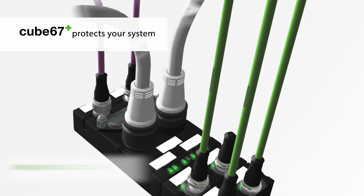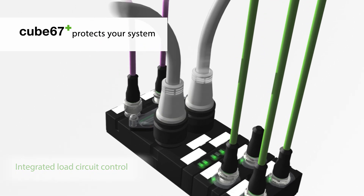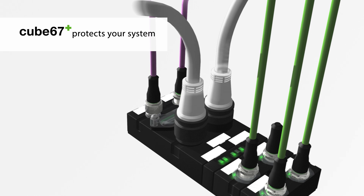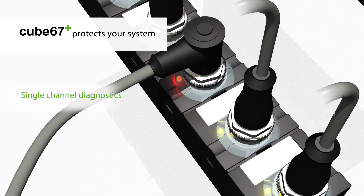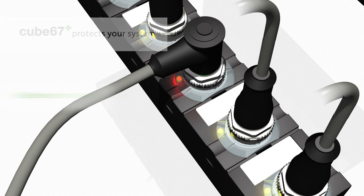An integrated load circuit control monitors system current. In case of an error, only the affected channel will be switched off and diagnostics will be transmitted to the PLC.